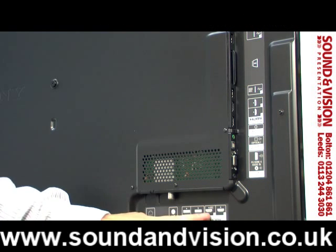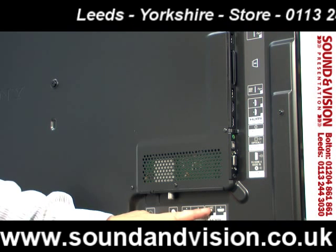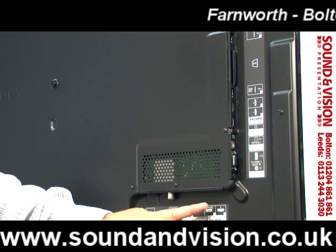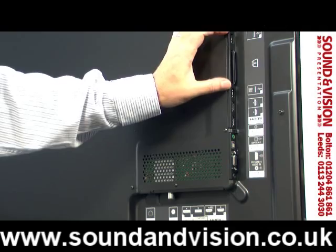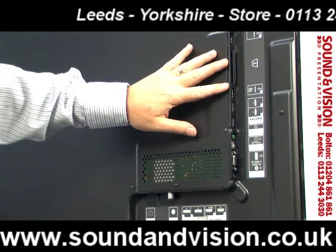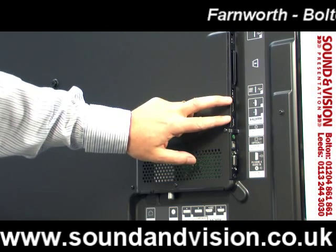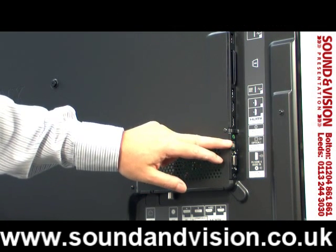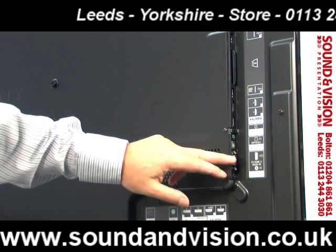Next to that, you've got two HDMIs, of which HDMI 1 is wired for audio return control, so if you've got a modern AV amp with HDMI, HDMI 1 will handle ARC and feed sound from the TV via HDMI. On the side of the TV you've got a couple of USB ports for memory sticks or external hard drives to record TV. There's a CAM slot for pay-per-view, plus two more HDMIs making four in total, an optical output, a PC input, and a headphone socket.